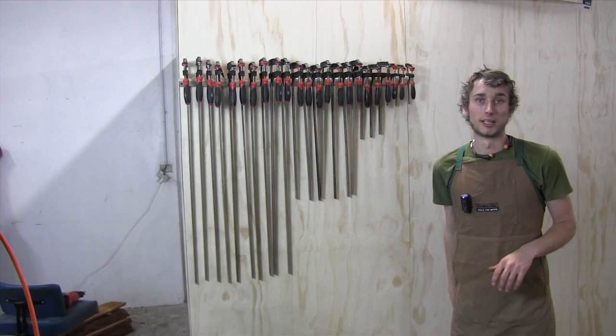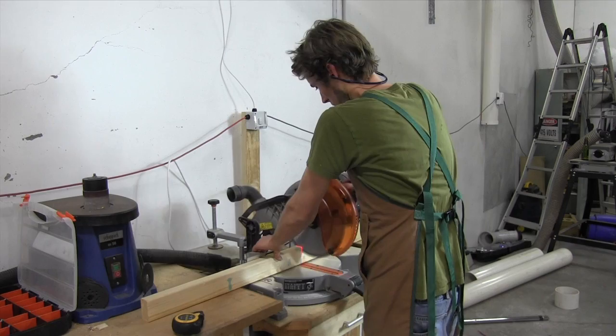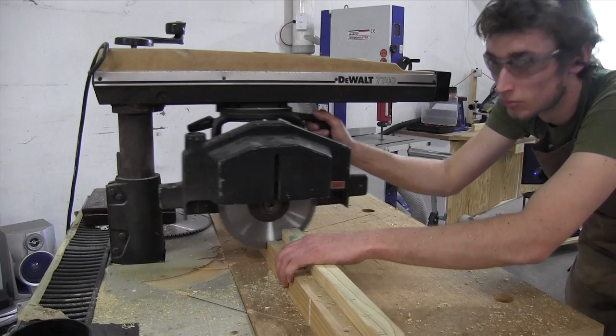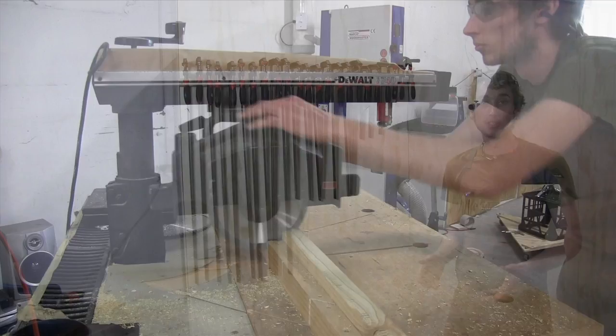With the exact same setup you can actually make yourself a clamp rack. The only difference between this rack and the chisel holder is that you don't need to pre-drill those holes at the drill press. I've cut my piece of timber down to 1.2 metres long and I've also made the dado stack cut a little bit deeper — about two-thirds of the way through the workpiece, or 50 millimetres. As you can see it works quite well and it means I can keep my clamps nice and tidy.